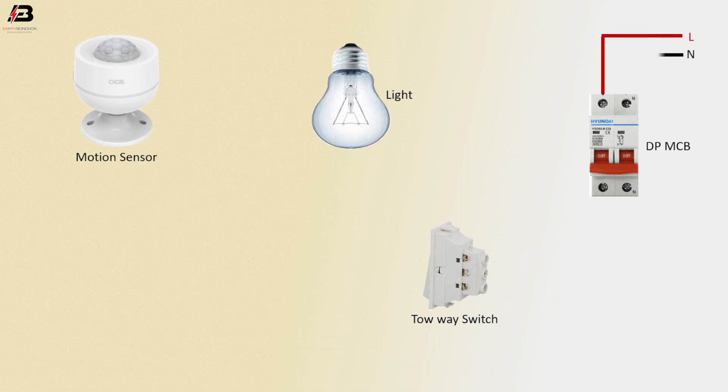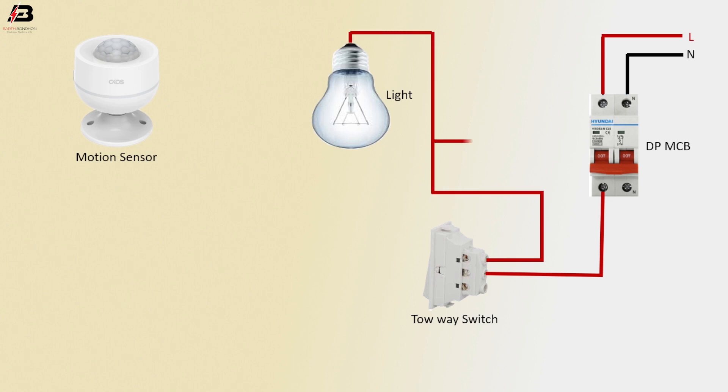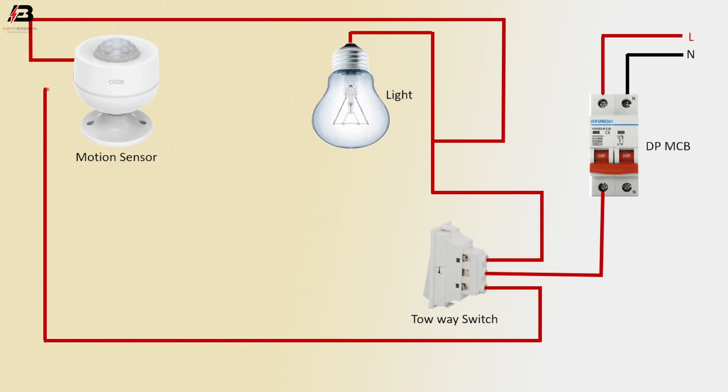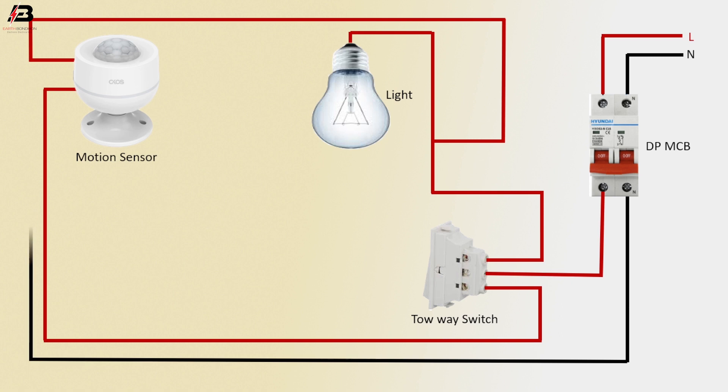Neutral connection input to double pole MCB circuit breaker. Phase connection from double pole MCB to connect 2A Swiss middle point. Phase connection from 2A Swiss L1 point to connect light. Phase connection to motion sensor connection. Phase connection from 2A Swiss L2 terminal to connect motion sensor. Neutral connection from double pole MCB to connect motion sensor.